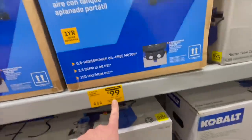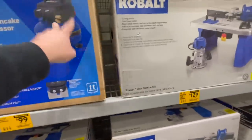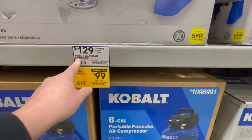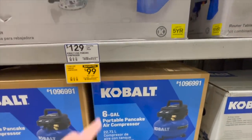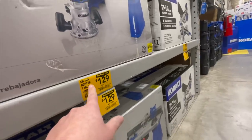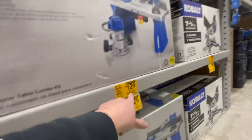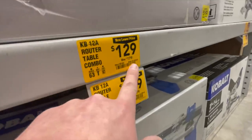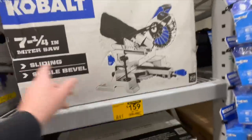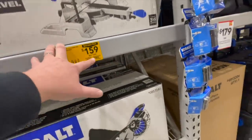$99, was $129, for the six-gallon portable pancake air compressor — compressor only. $129 for the router and router table combo, was $179. $159 for the seven and a quarter inch all-in-one miter saw — sorry, $159, was $119.